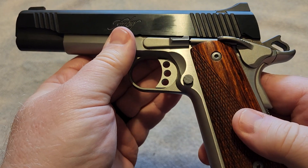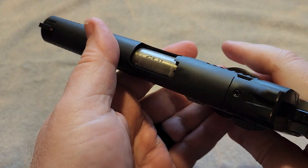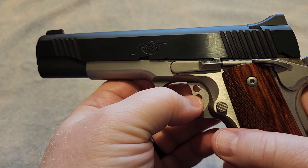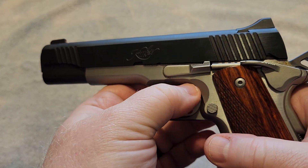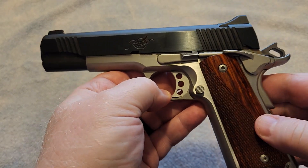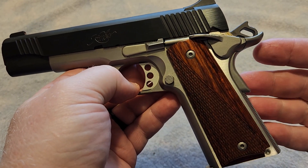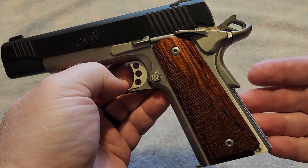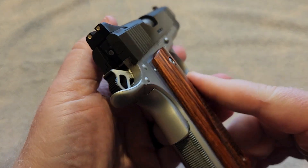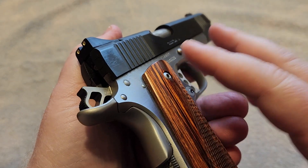Kimber has been criticized for using MIM parts, but at the same time, if you were to go through every gun manufactured out there, you're going to find some criticism of how those parts were manufactured — and that goes for virtually every gun out there. I have never seen a gun that someone didn't criticize for one reason or another. The MIM parts in the Kimber are parts that could easily be MIM parts without any issues. I've not had any issues with this firearm.